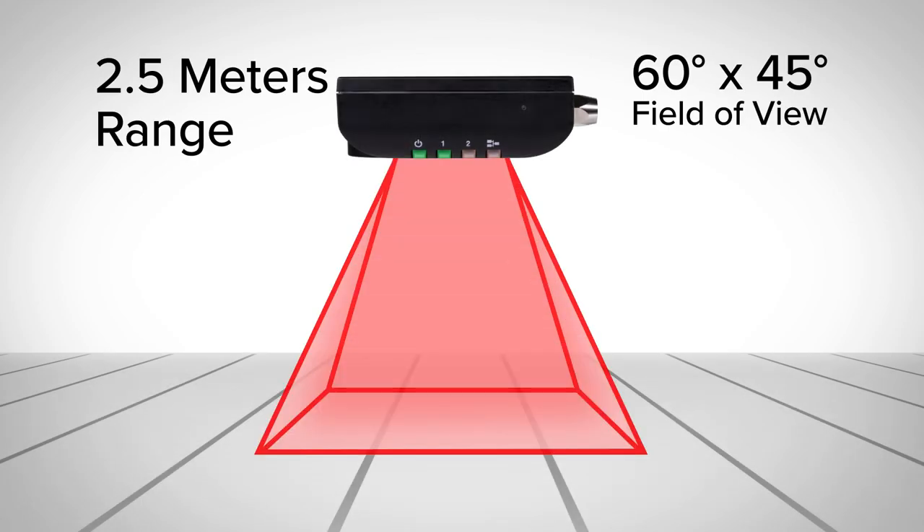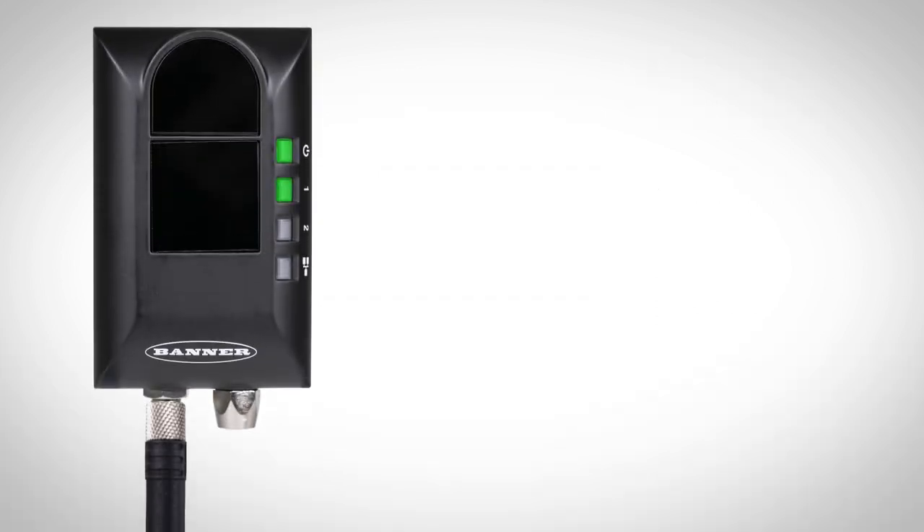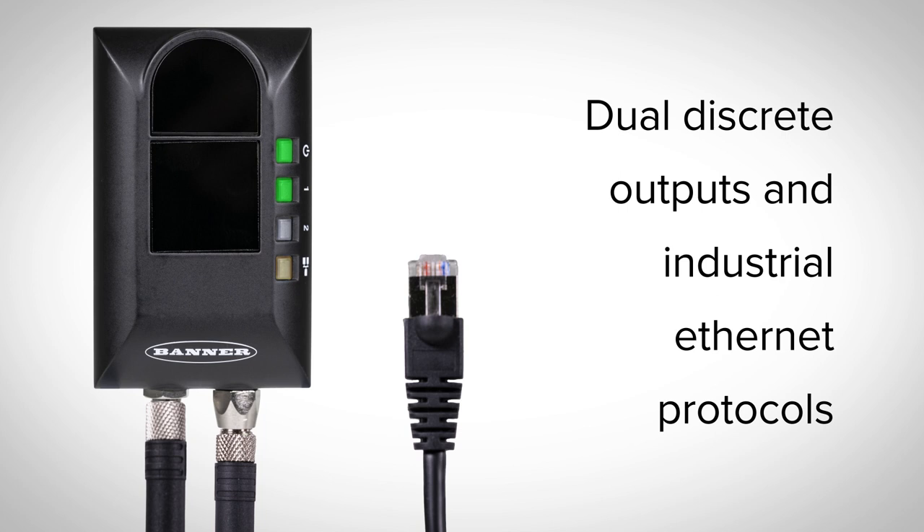Banner's ZMX has a large 60 by 45 degree field of view and up to 2.5 meters of range to monitor an entire area of interest, such as a container, pallet, or conveyor. Continually monitor fill volume and peak height using dual discrete outputs and industrial Ethernet protocols.